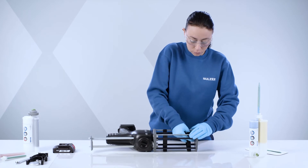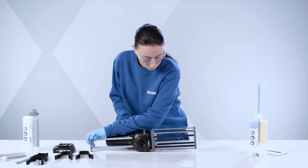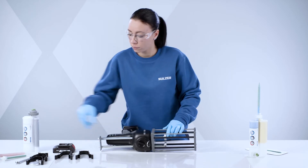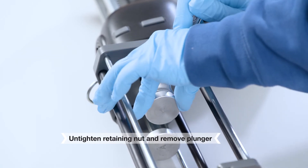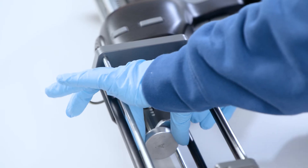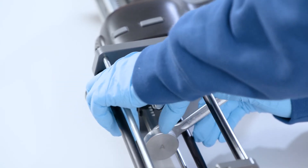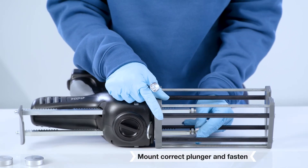Remove the holding straps from the frame as shown. Using a spanner, loosen the retaining nut and unscrew the plunger by hand.